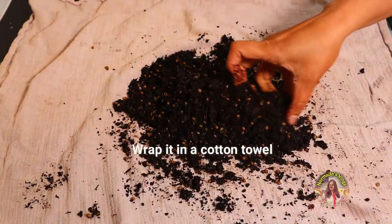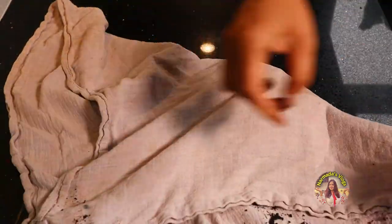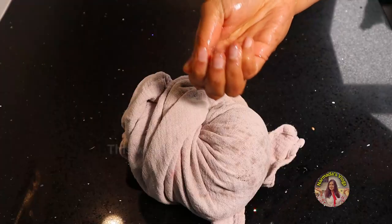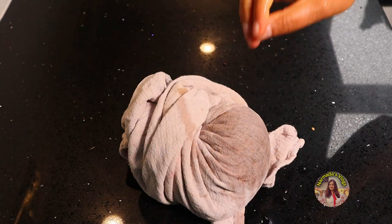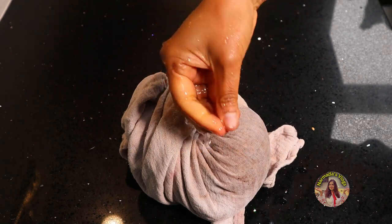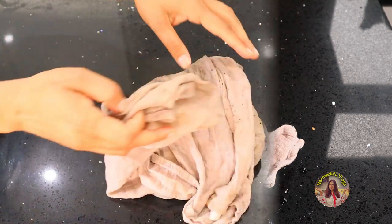Now wrap it in a cotton towel — you can use any piece of cotton cloth. Sprinkle some water to keep the towel wet. This will germinate in just three days. This is the fastest and best method of growing coriander. Just keep it in your window or balcony and make sure the towel is moist by sprinkling water two to three times a day.